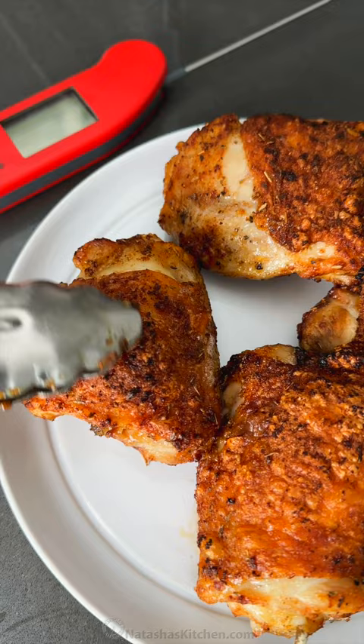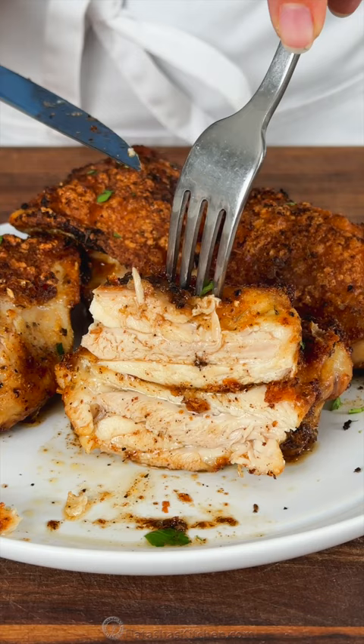You'll love how air fryer chicken thighs have crisp, salty skins and an incredibly juicy and flavorful center. Get the full recipe on natashaskitchen.com.